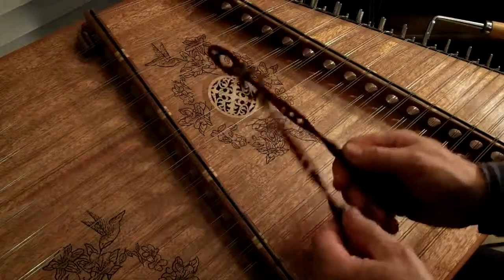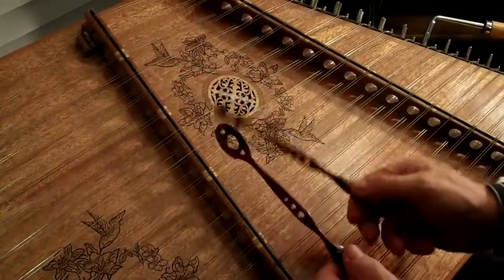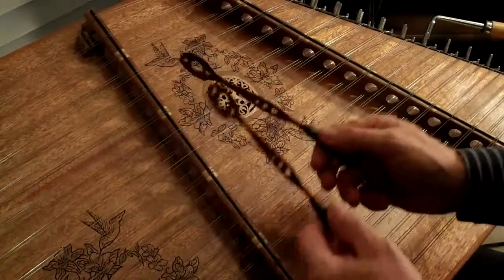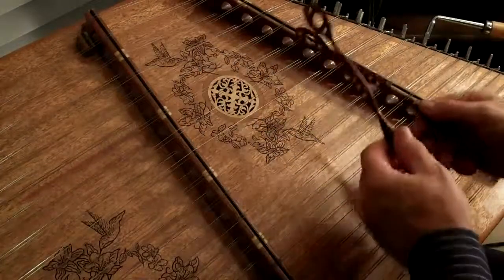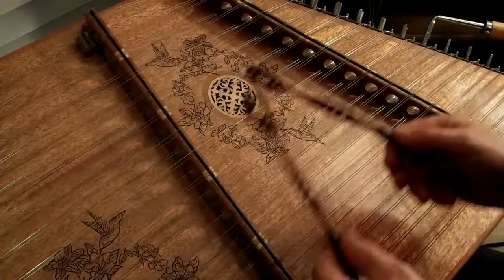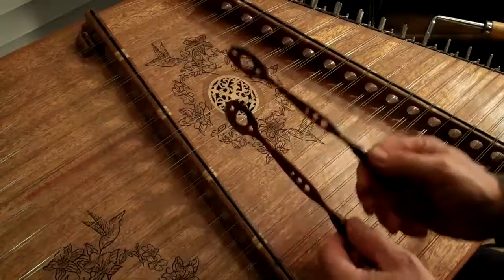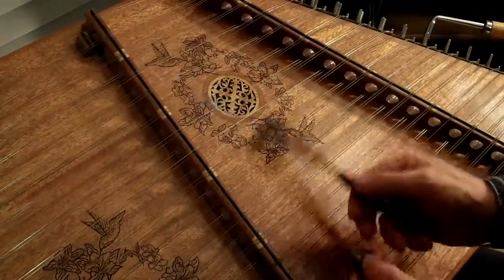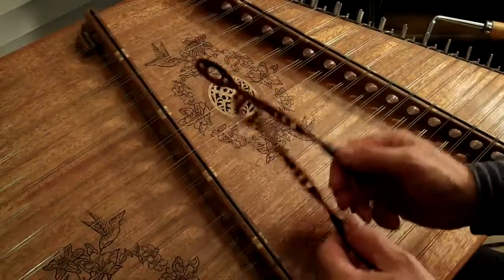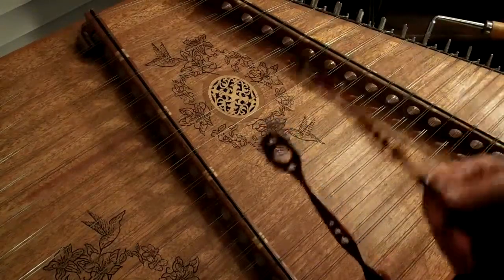Let's play some Jingle Bells. Jingle Bells, first part. Usually it'll start out on that, sometimes it'll start out on the B part, and we'll start that today.